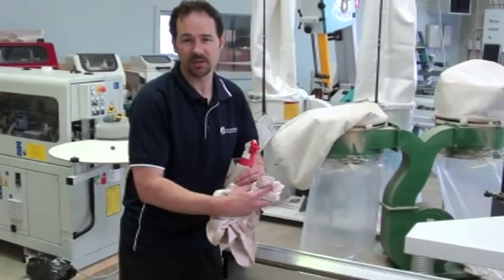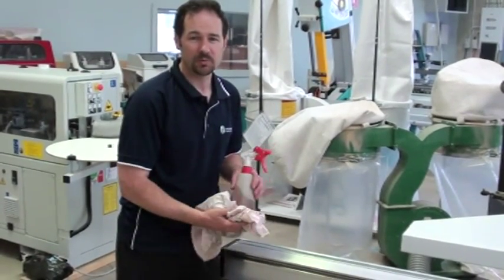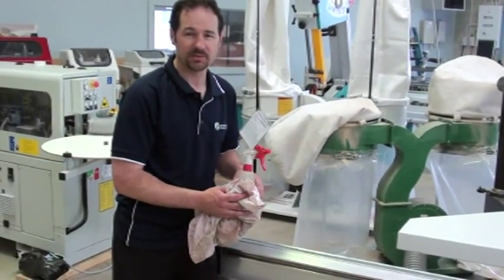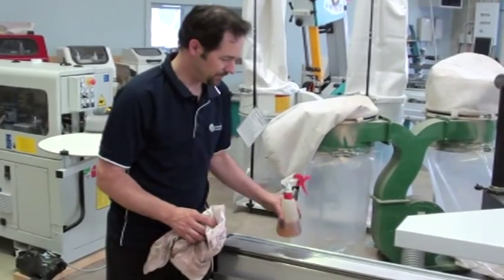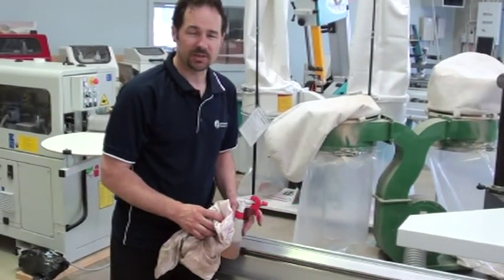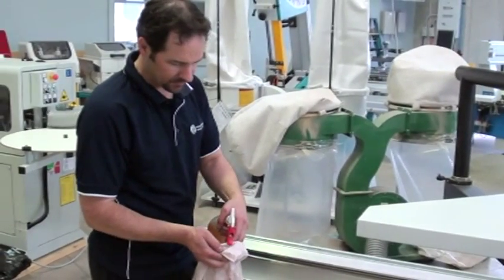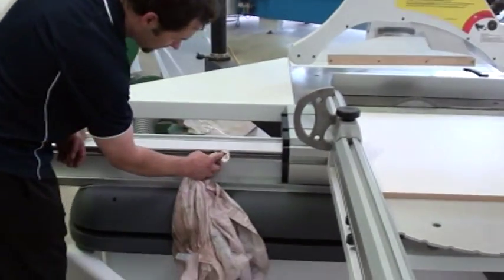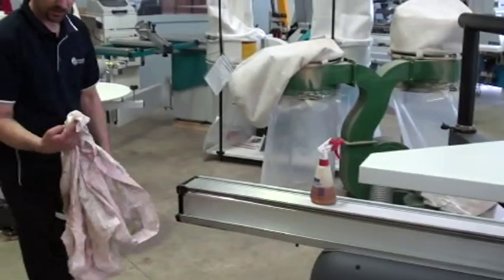If this happens, we can sort that out for you. Just give us a call at Woodworking Machinery Services in Western Australia and we can come out and replace the strips for you at no serious cost really. But on this type of machine where the tracks are dovetailed in, this is what I recommend — just putting a bit of light tool oil or Inox on a rag. You're doing two things at one time: you're basically cleaning the track and lubricating it at the same time.